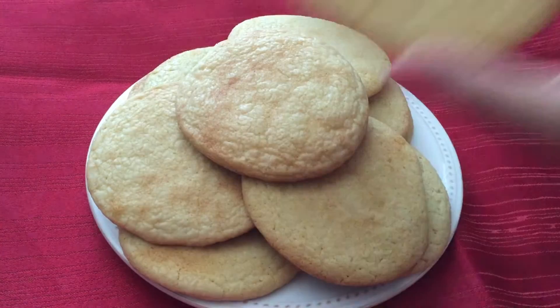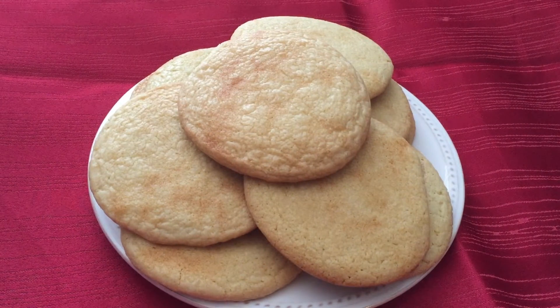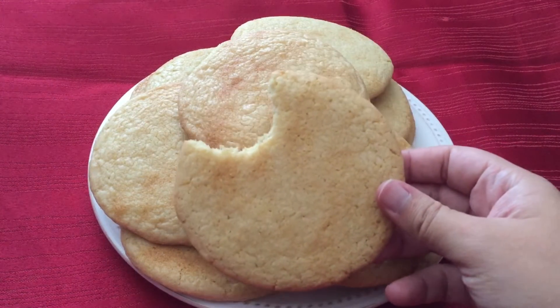Hi everyone, welcome to my channel! Today we are making sugar biscuits from the Harry Potter cookbook.